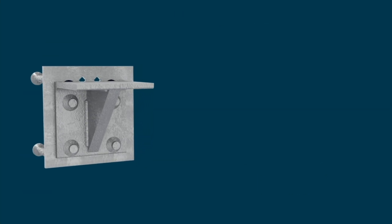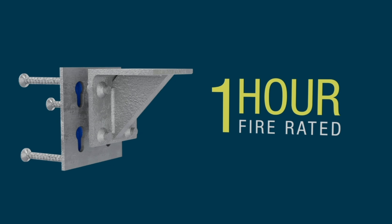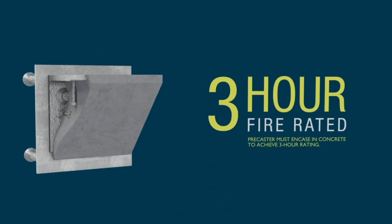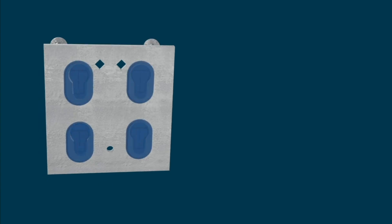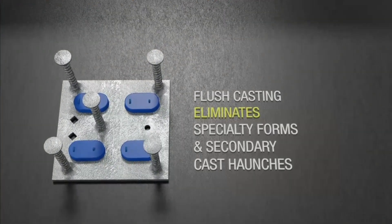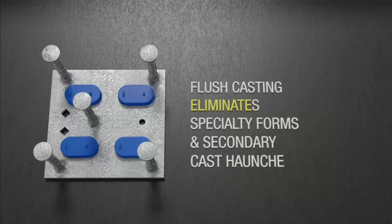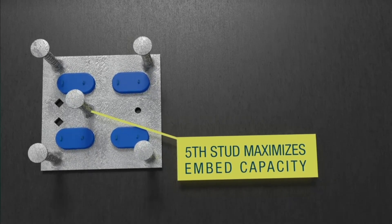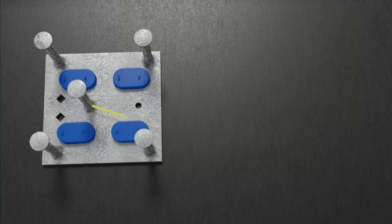This two-component corbel system, available in a 1, 2, or 3-hour fire rated ledge, allows the bearing edge to be cast flush to the surface of the concrete, eliminating the need for specialty forms or secondary cast haunches. The 5-stud design of the Quick Corbel embed maximizes its capacity, both mechanically and in concrete.